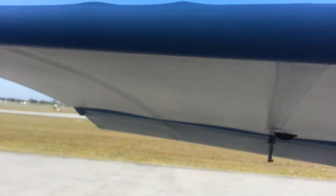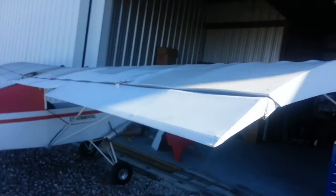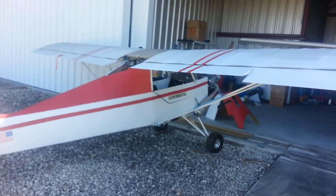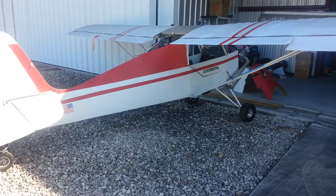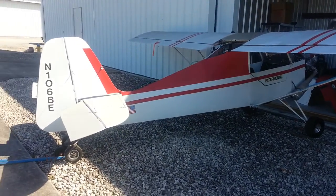The fabric is in good condition — just dirty. It's registered as a light sport aircraft. Needs new tires because those tires are cracked; they're holding air now but eventually they will go flat.